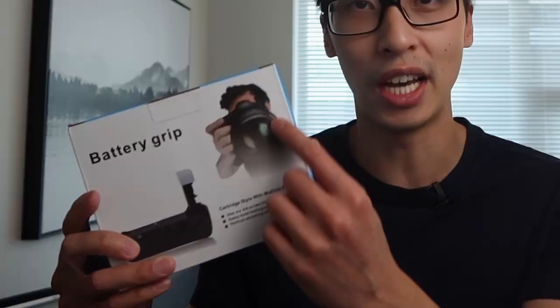This is the box it ships in — no branding whatsoever, just a guy really close to the camera. On the side it says 'battery grip,' and it lists compatibility with the Canon R5, R6, and R5C. I'm pretty sure it also fits the R6 Mark II, though it's not on the box. But the big question is: is this any good?